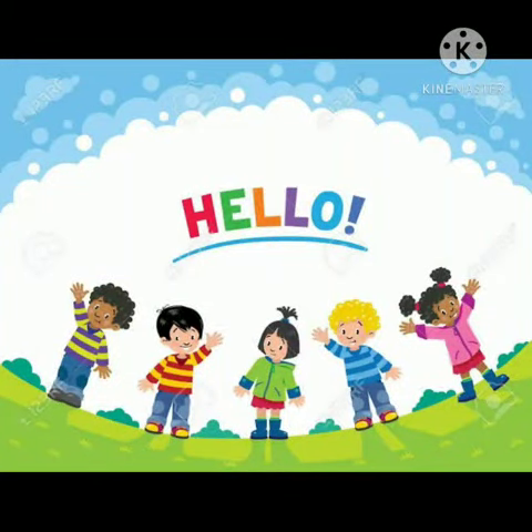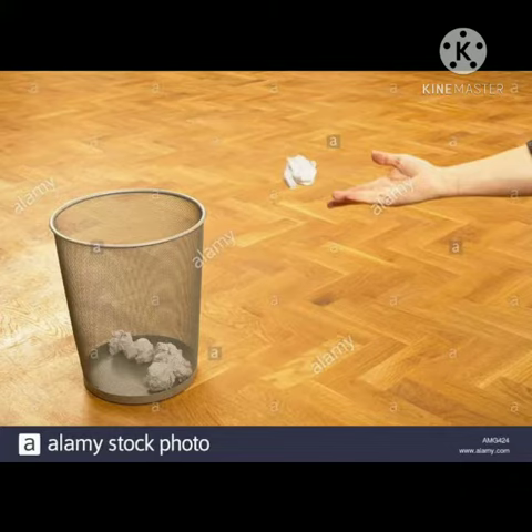Hello children! Activity time! The name of the activity is throwing the newspaper balls in the bucket.